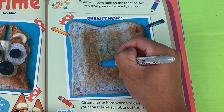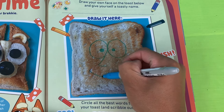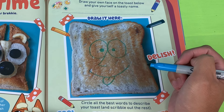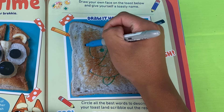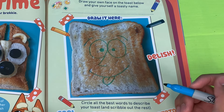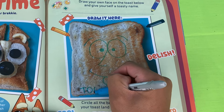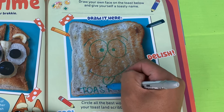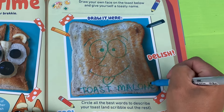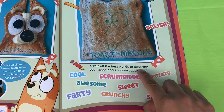We'll put some eyes here, and the nose. We need a smile — oh, that looks like a winning smile! A silly tongue and some eyebrows — that looks good! Now we need a toasty name. I got an idea: what about Toast Malone? Look at me, I'm a toast! Congratulations — maybe my toast looks a bit dodgy.